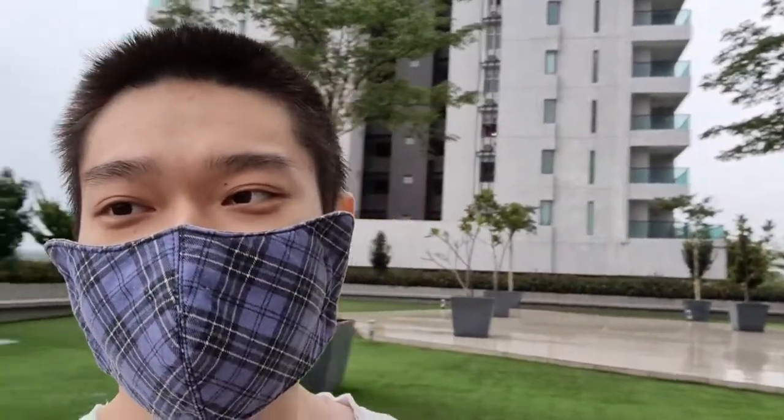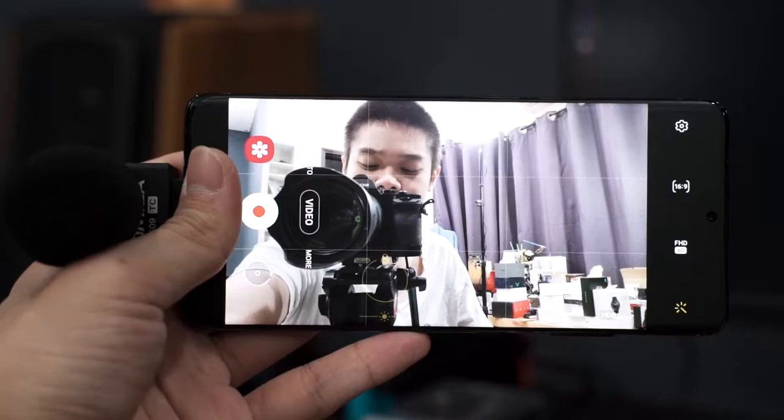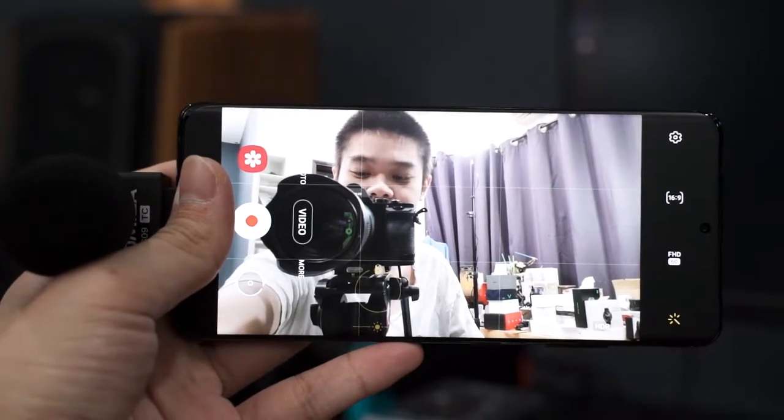All in all, the Comica VS09 from what I have initially heard — this microphone actually sounds very good. For a phone setup like this, it's just like converting your phone to become a professional shotgun microphone with just a single accessory. It's really that simple.